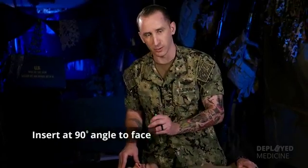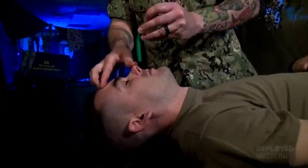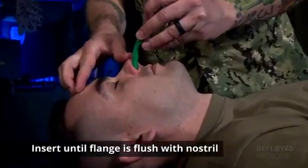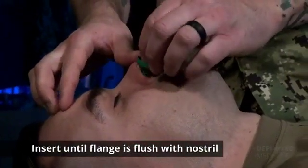When inserting the NPA, ensure that it goes in at a 90-degree angle to the face. Once ready for insertion, it's just a quick, fluid movement straight down.